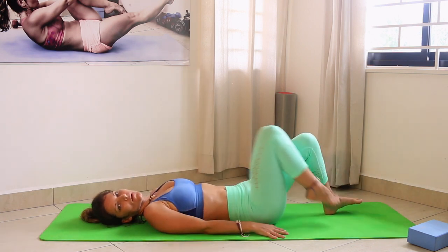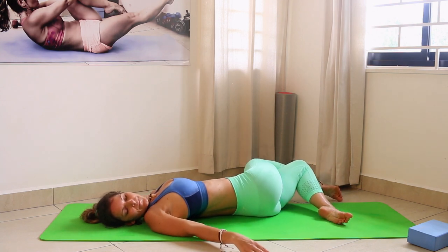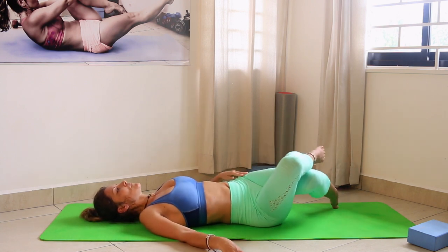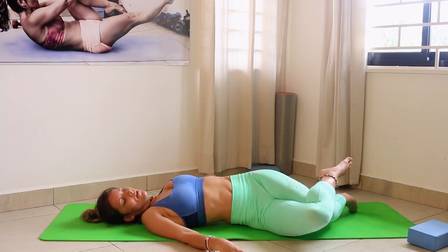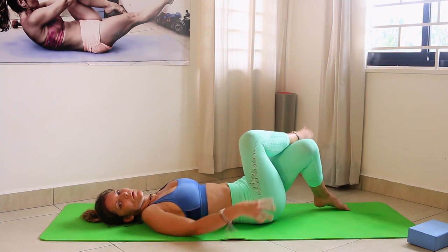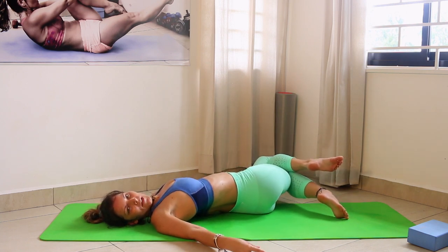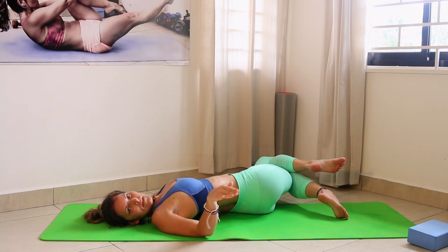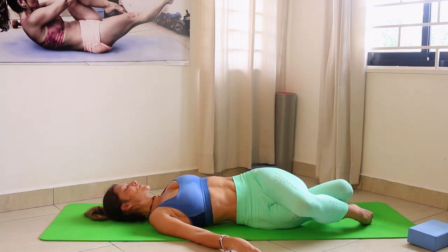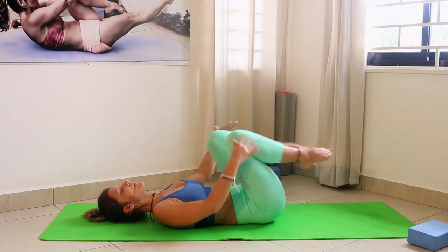Now cross your legs and rock from one side to the other — this is very good for the IT band and the piriformis muscles inside the hips, which can cause a lot of trouble. You can repeat this many times because you're also massaging the glutes in a nice way — like a foam roller, always side to side rather than up and down, because that's how the muscle fibers in the glutes are positioned.